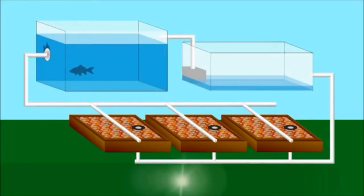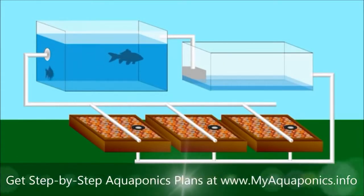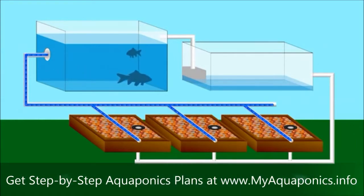Aquaponics is an incredibly honed balance of nature — a symbiotic relationship between fish and plants. It is an ancient concept, but in modern times science has perfected this balance, and easyponics has engineered the perfect system.